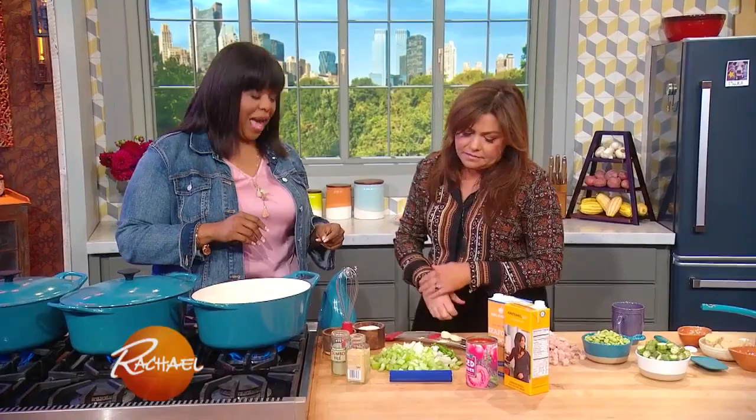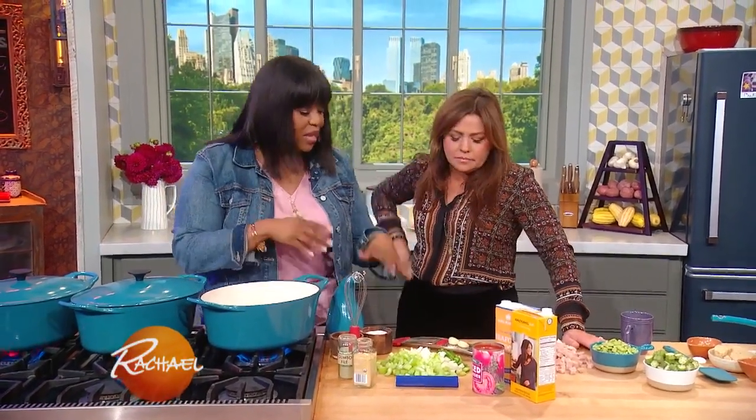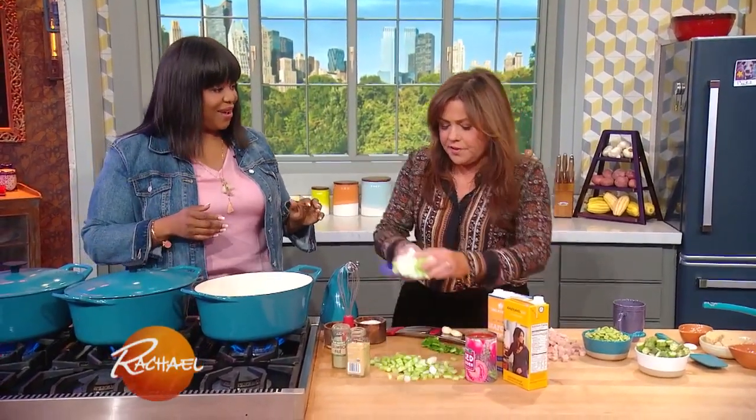I honeymooned in South Africa for my wedding. So while this is going, we're gonna add in our vegetables, which is the trinity. My daddy's from Louisiana, so I know what that is.